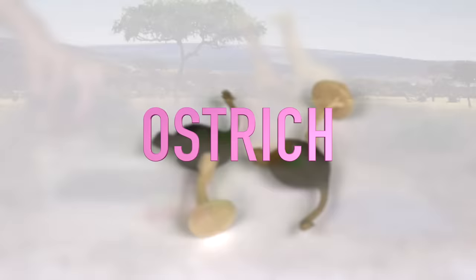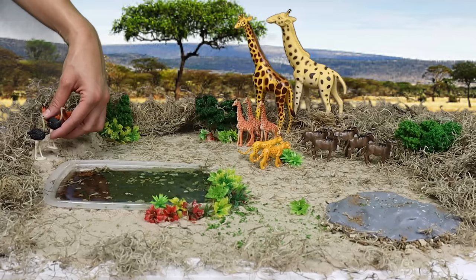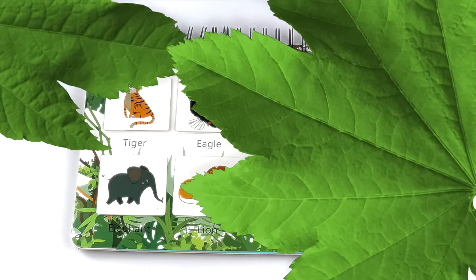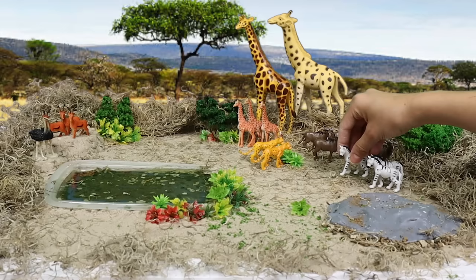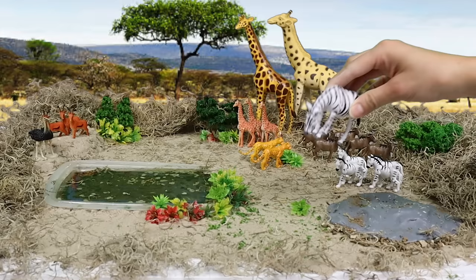Ostriches! Even though they are birds, ostriches can't fly, so we will set them down right here. What animal do we have here? Zebra! We will put the zebras together so that their dazzling stripes can camouflage against predators. And while they hang out, they can graze on the grass.